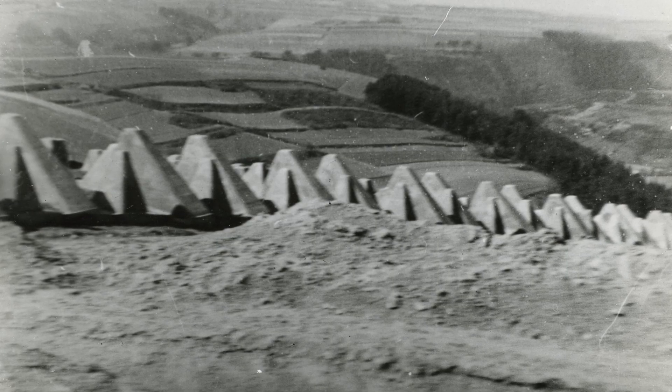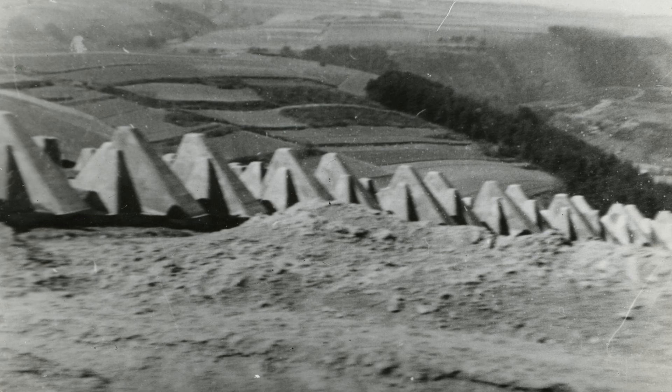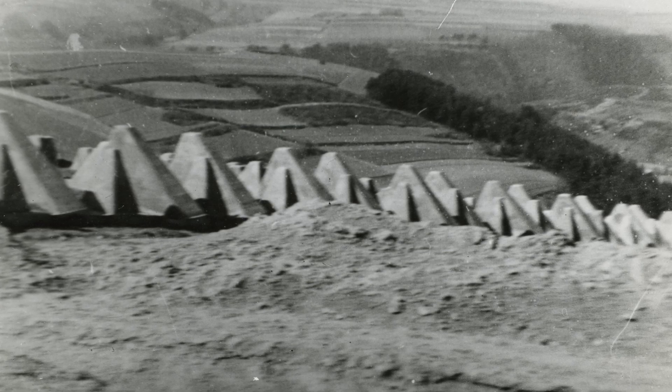The Germans utilised the Dragon's Teeth on a large scale, with thousands of them being installed along the Atlantic Wall. Perhaps more famously, the Dragon's Teeth were used along the Siegfried Line, which ran along Germany's western border. This area had thousands of them situated in huge lines which zigzagged along the countryside. Generally speaking, they were quite effective in slowing the Allied advances; however, ultimately they weren't enough to stop the push into Germany.